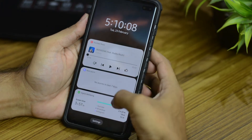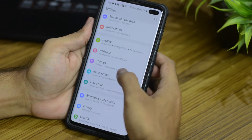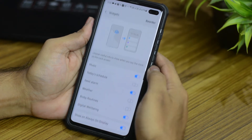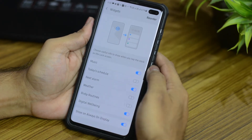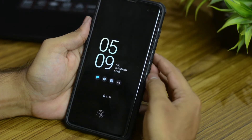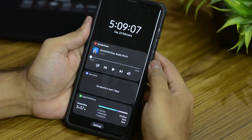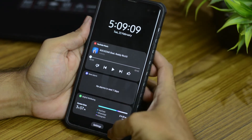You can now even add widgets to your always on display and lock screen. To enable that, go to your settings, then come down to lock screen and select widgets. To view them, double tap on the always on display then swipe down, and you can do the same to view the widgets on the lock screen as well.